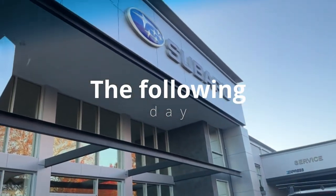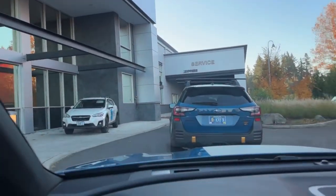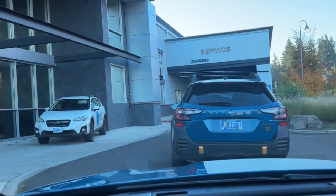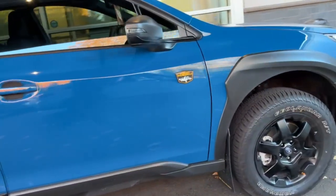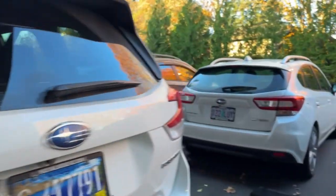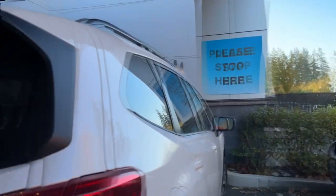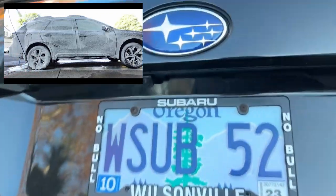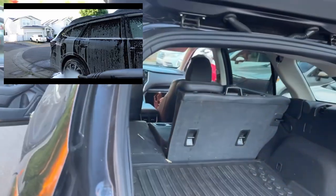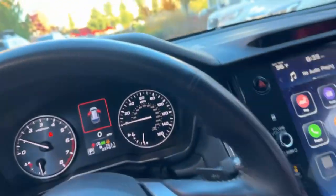Just got to the dealership to drop off the car — look, there's the same car right in front of us, probably here for the same thing. We're getting a loaner; they said until 3 p.m., but it's just past 8:30, so I think it'll actually take until Monday or next week. What a coincidence — this is the same exact loaner we got last time, and it was the last one they had.